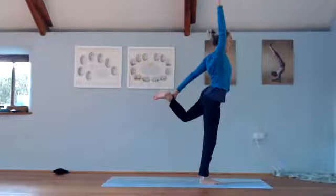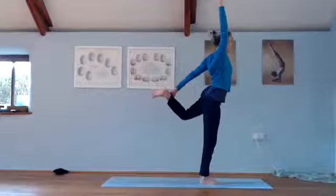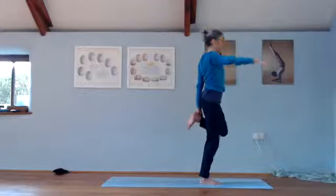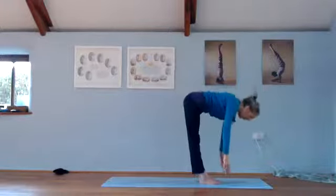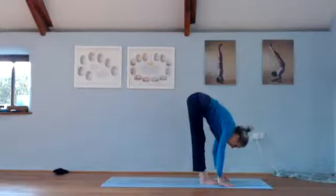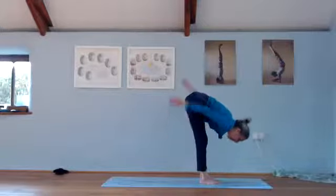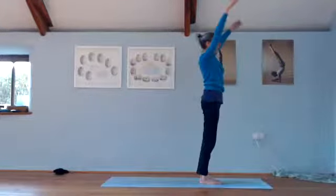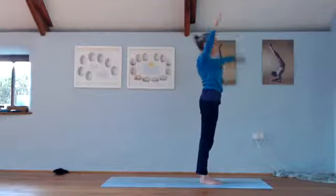The middle of the back becomes really centered and the body lengthens. Then return again, foot down. Roll down and hang, and come back up to the standing half moon growing a little bit more. Take the hands down.